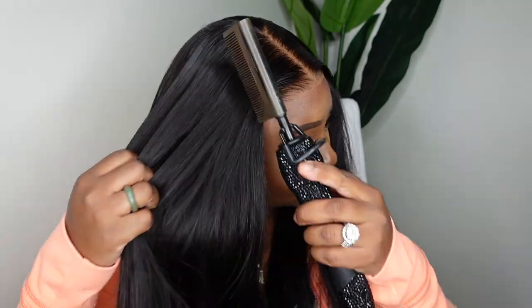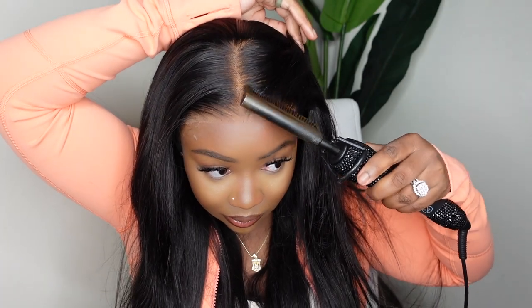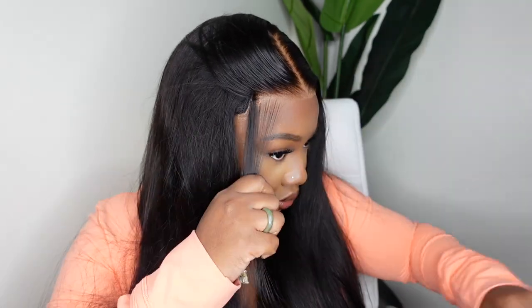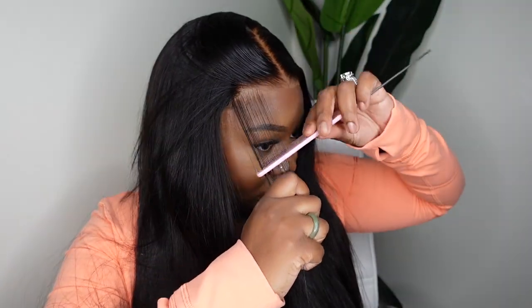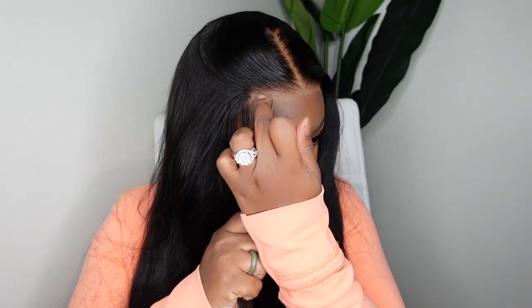Running an electric hot comb through the lace gives a little more of a sleek, silky finish. I paired that with the wax stick from bdeckbeady.com, which always gives a good professional finish. I want to remind you guys that this one is 100% glueless — I'm going to keep showing you that you don't need glue, you don't need anything with this one. You can add a wig grip underneath, but honestly you don't even need that either.